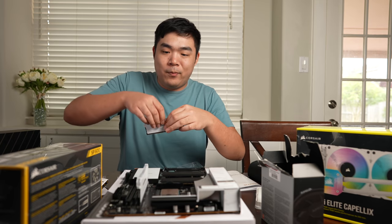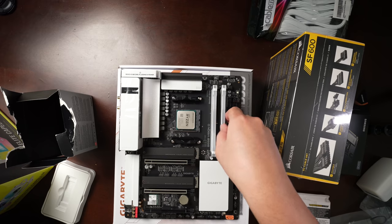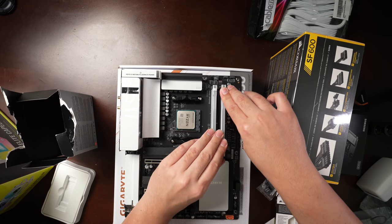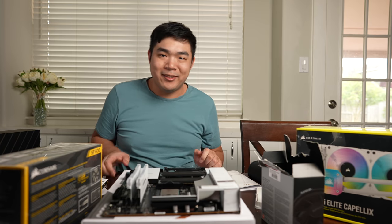I almost put the RAM in the wrong way — that would have been bad. RAM sticks are in now. Looks good.